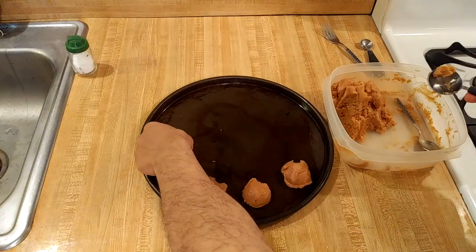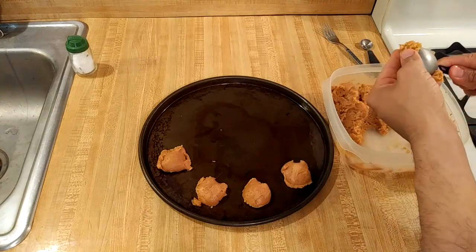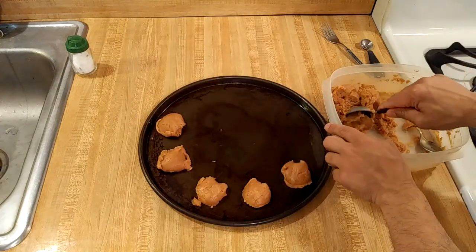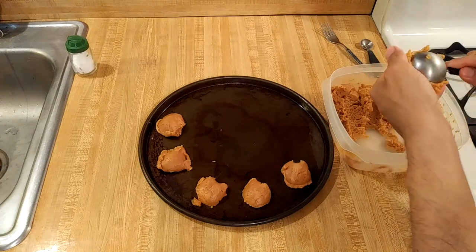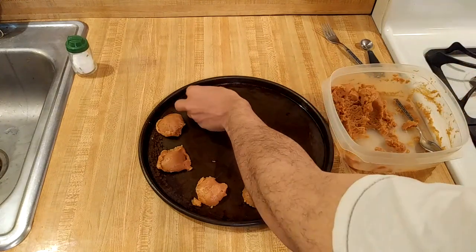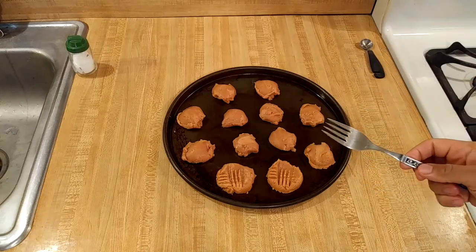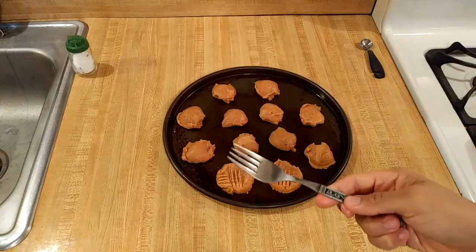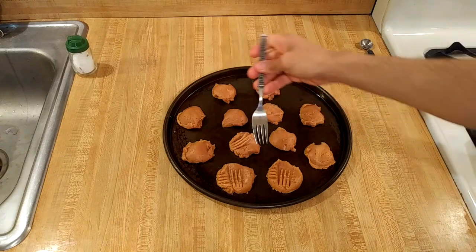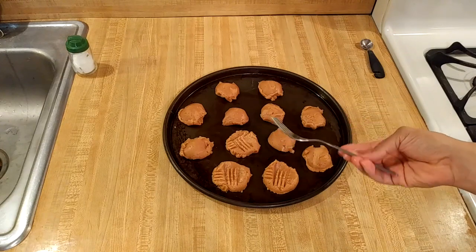Do they have to be perfect? No, they do not. Once I get a few on the pizza pan — which I'm using as a cookie sheet — I'll go through and give them that characteristic design. Now it's time to give these flourless peanut butter cookies their characteristic shape. I'm taking a fork and pressing it down on the cookie in one direction, then pressing it down again in the other direction — vertically and horizontally.